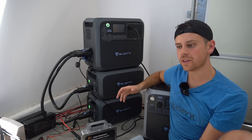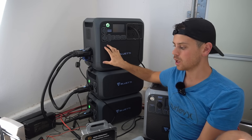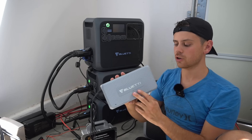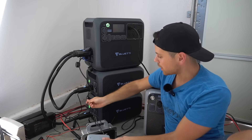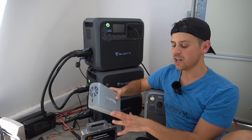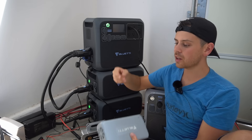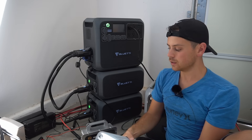I also think they should have increased the capacity of the solar charge controller. They addressed this with expansion chargers offering 500 watts each, connected via an MC4 adapter. But imagine managing multiple chargers with wires all over the place and multiple arrays just to charge one unit. I'd much rather have two conductors going in with a larger input capacity — that would be ideal.